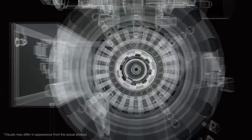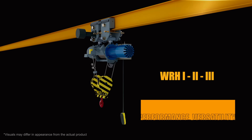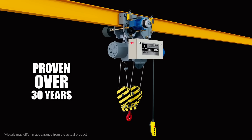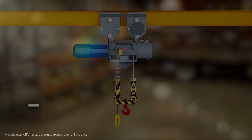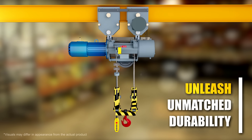Discover the unrivaled power of Bajaj & F's WRH-1, 2, 3 hoist — the epitome of performance, versatility, and reliability proven over 30 years. Featuring a precise machined, robust and case-hardened alloy steel gear system.